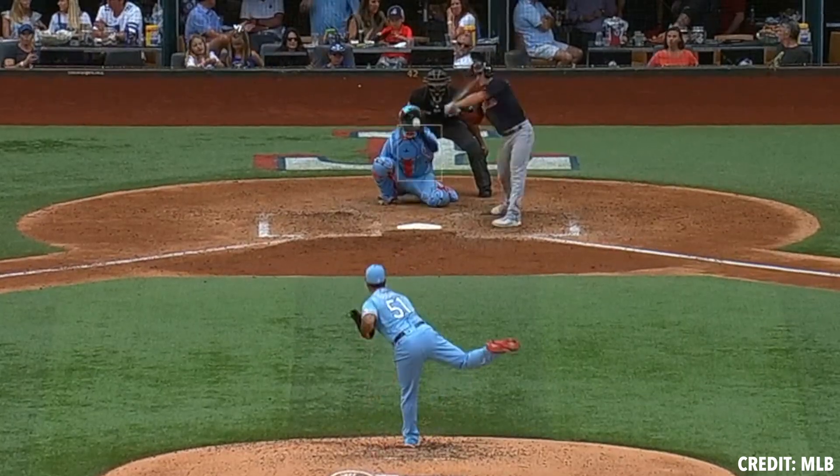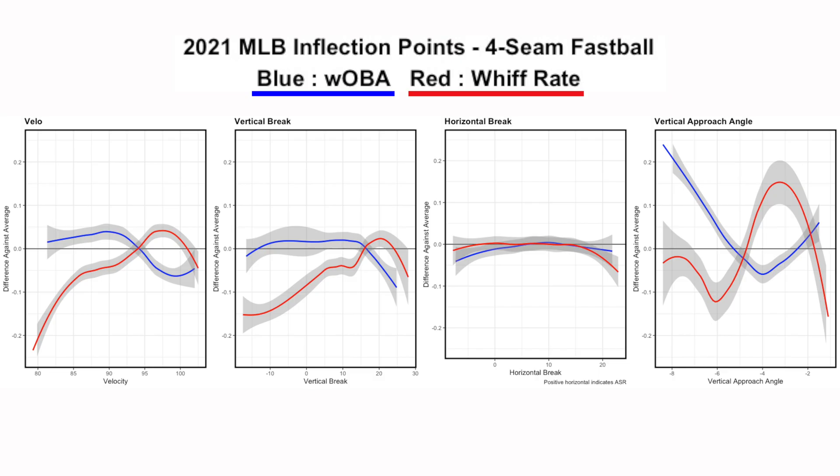As we touched on before in a description looking at inflection points, we're looking at two very important variables which is WOBA and whiff rate. And you can see here as we stabilize on that average line of zero, we want to see this blue line of WOBA get below average and we want to see this red line of whiff rate get above average.